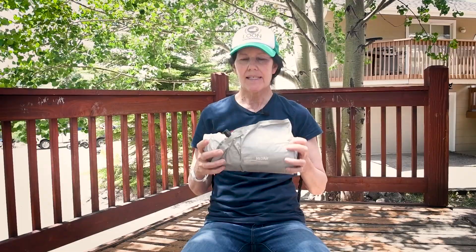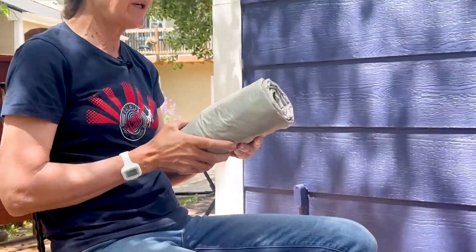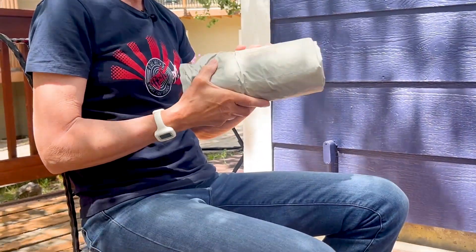Today we'll be talking about sleeping pads. I use this one for backpacking — it's the Therm-A-Rest Neo Air X-Therm.